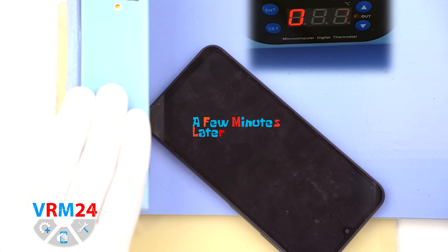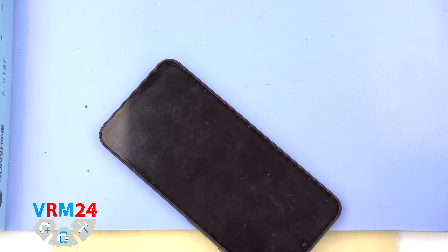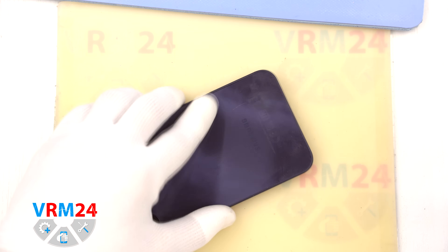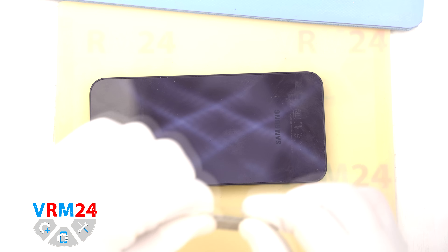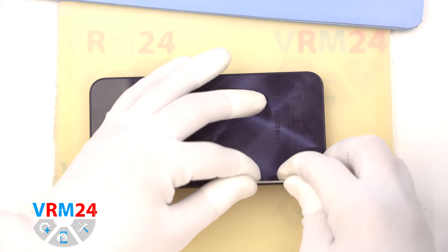Next we need to heat the back cover to around 70 degrees Celsius or 160 degrees Fahrenheit. We are using a heating pad, but a hairdryer works too. After heating for about 5 to 7 minutes, we can start separating the back cover.